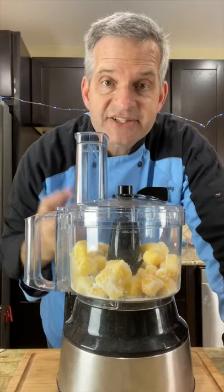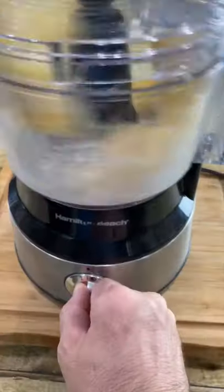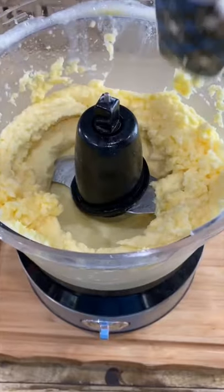Process this until it becomes a soft serve ice cream consistency. Don't forget to scrape down the sides.